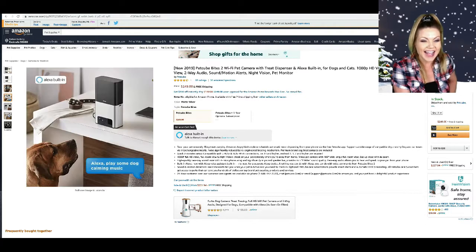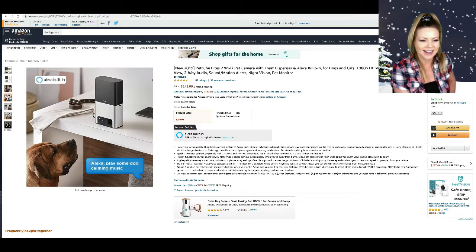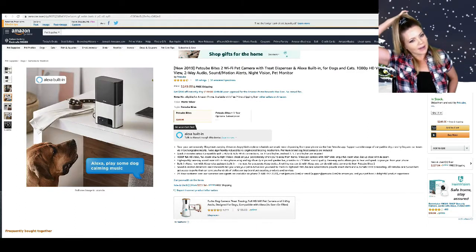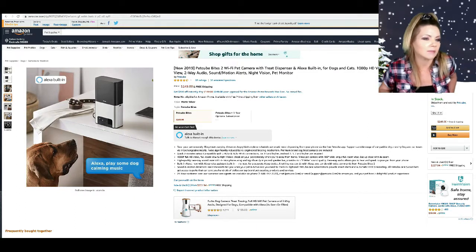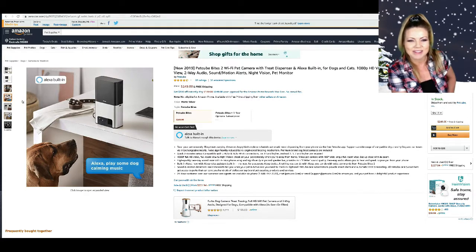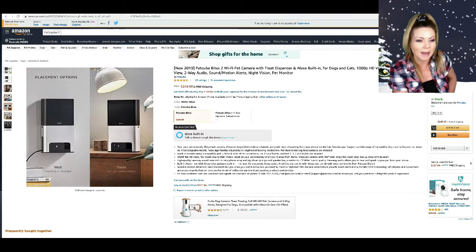Why is this dog looking at Alexa? 'Alexa, play some dog calming music' — did the dog say that? Oh, so this is a little speech bubble from the couch — the human said it, and the dog was waiting for it to play some calming music. I have no idea — do you think this thing's worth $249? I so badly want it. I'm just gonna add it to my cart right now and decide before I check out.